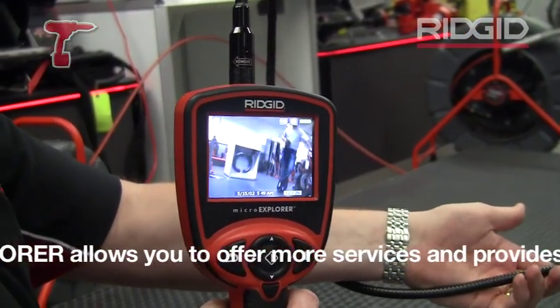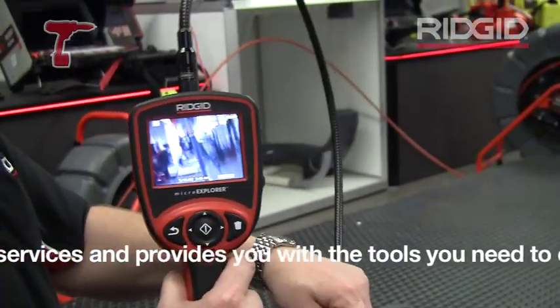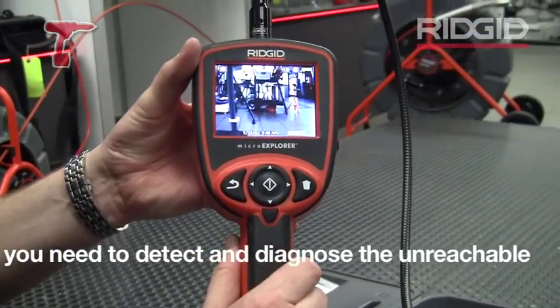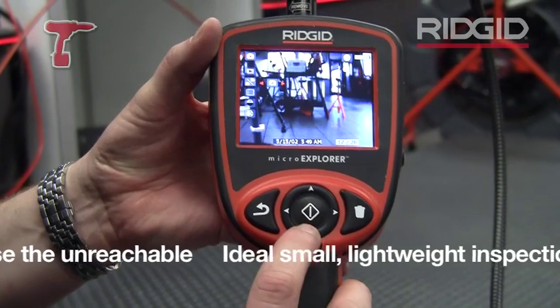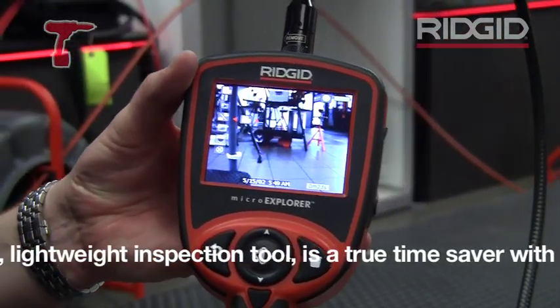Which is very useful if you're looking inside vessels or something similar — you'll always know which way up is. With the Micro Explorer, you also have a menu function, and with the menu function we can change it from a standard still camera to a video camera as well.